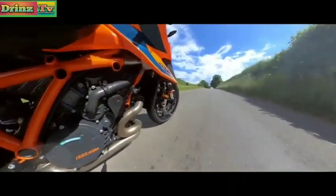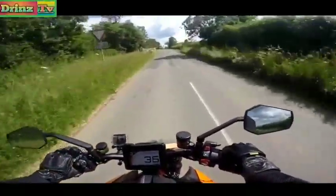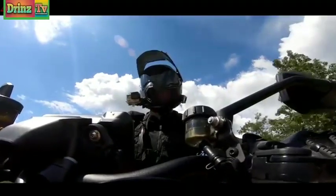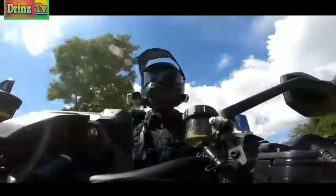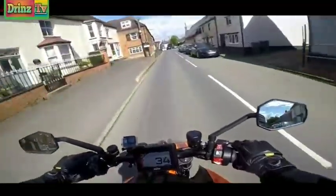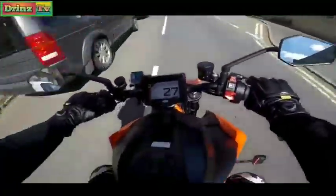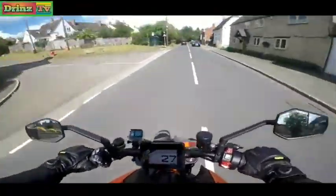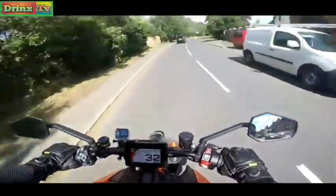Anti-wheelie keeping that front end in check! This is pretty special. These big 1290 LC8 engines - they were always a little bit unusable below 3,000 revs. And if you had any loose fillings, you had to hold on to them. But that picked up beautifully at 2,000 revs.